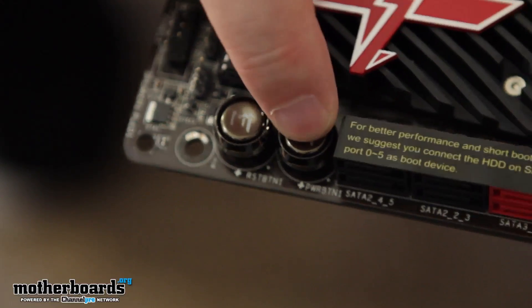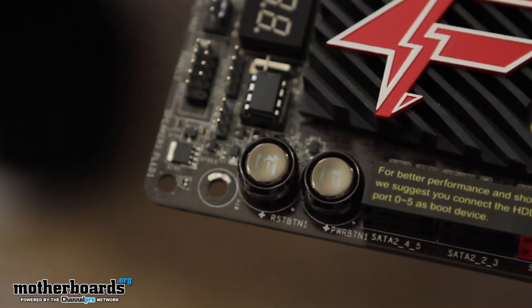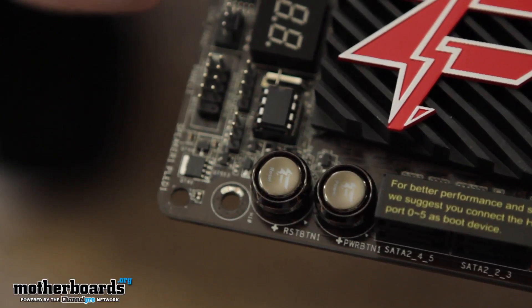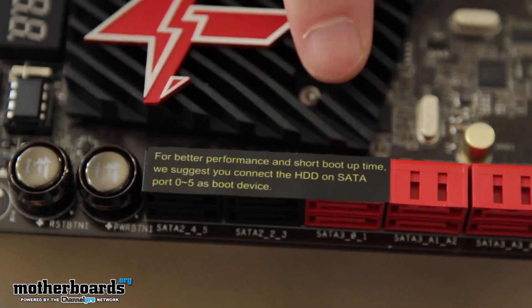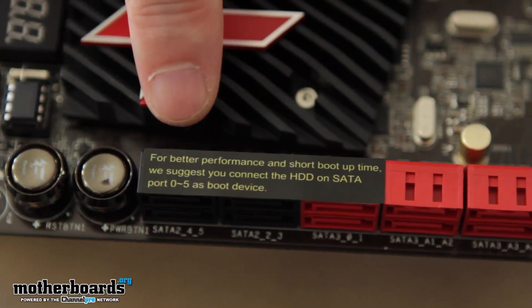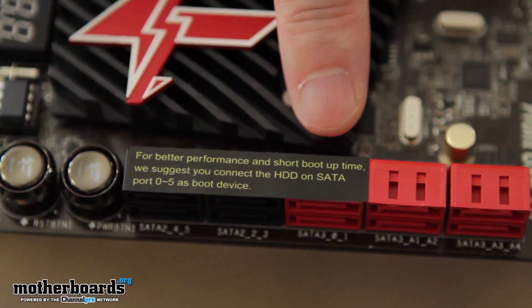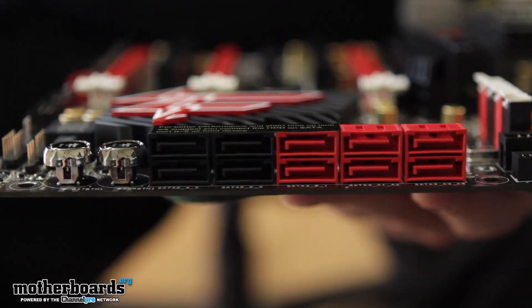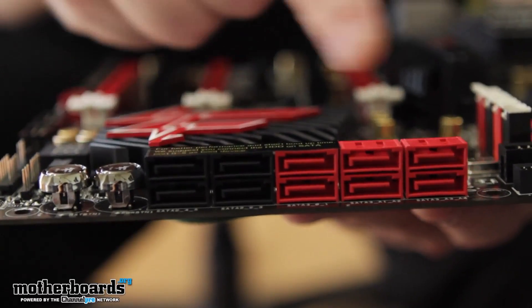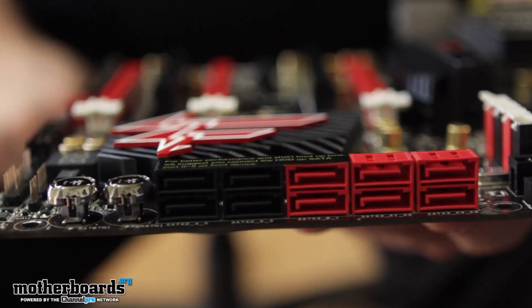Moving along the final side of the motherboard, we see the start and reset buttons — very nice and easy to use, especially if you're going to be using this motherboard on a test station. As for SATA connectivity, there are two types of controllers. A black label covers all the Intel controllers. The red ports are SATA 3 and the black ports are SATA 2. The additional two red ports are controlled by ASMedia and are both SATA 3.